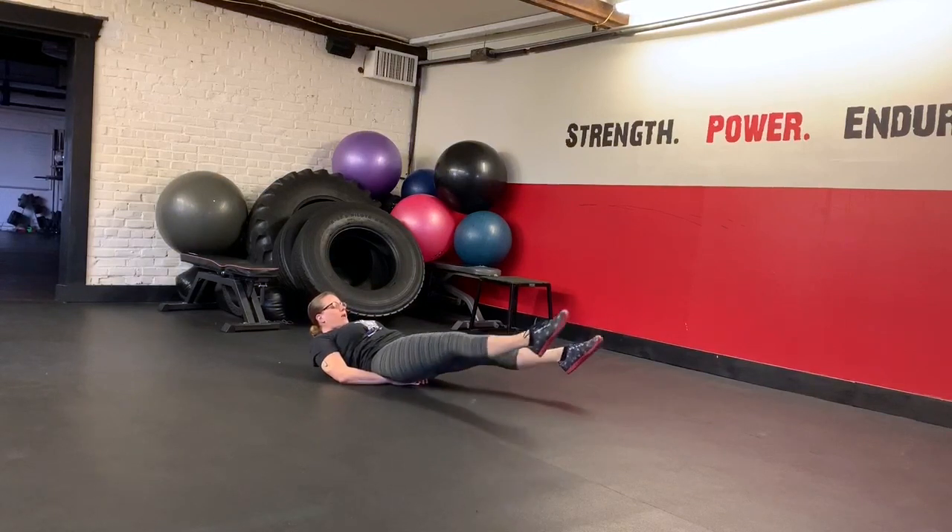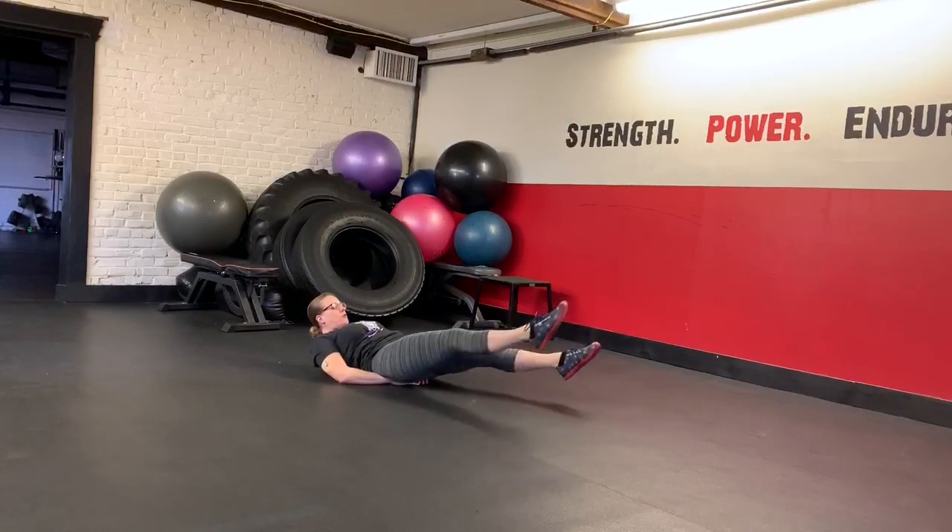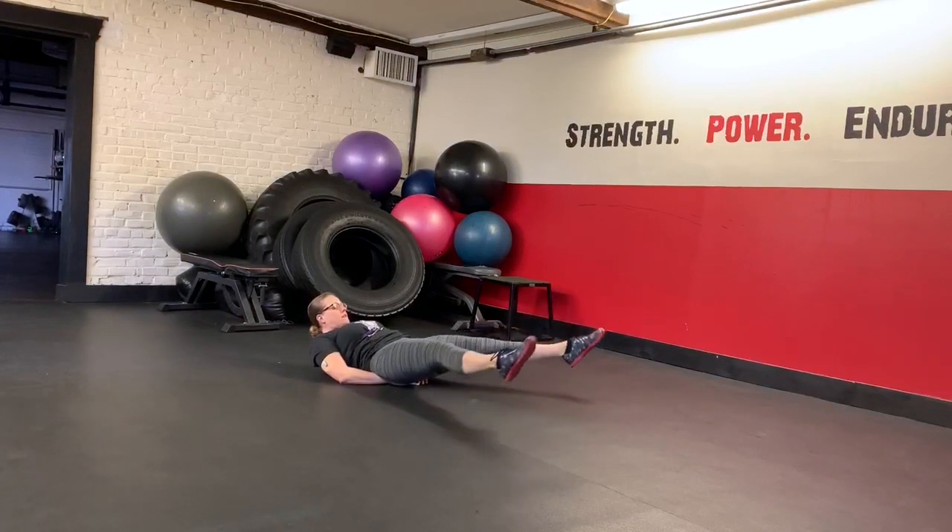And then we're going to go wide and cross right on top of left, wide and cross left on top of right. So each time we'll just switch which foot crosses on top.